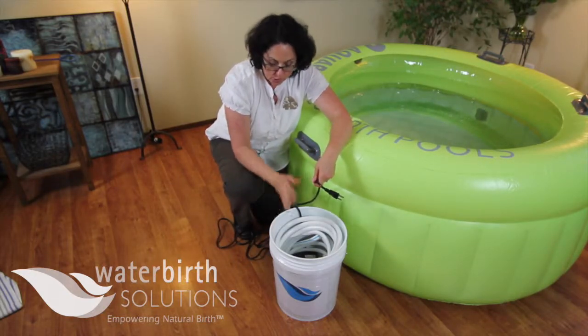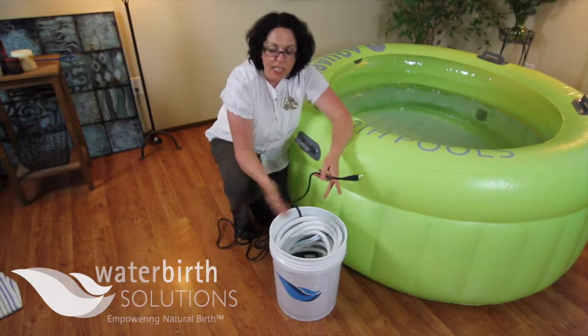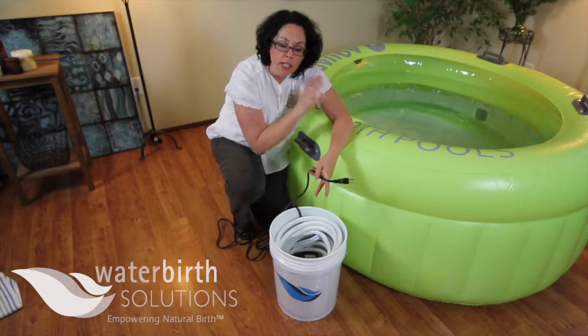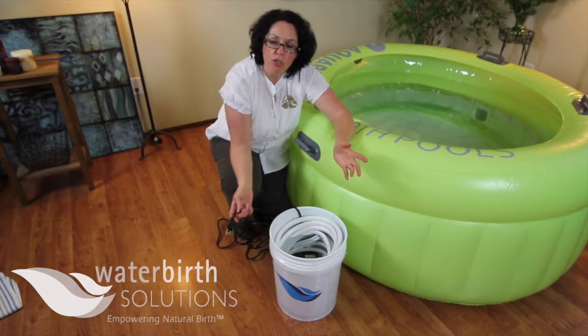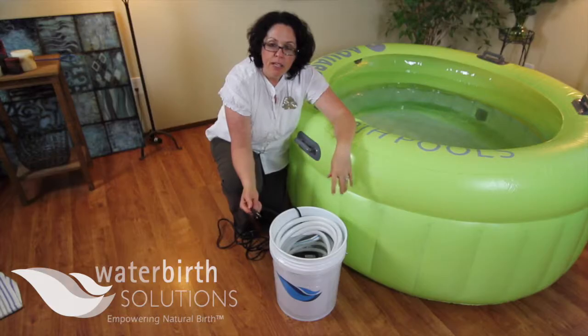In general, a drain hose and a drain pump only touches gray water, so there are no cross-contamination issues. You're never going to put this into a fresh clean pool — you're only going to be using this equipment once the pool has been used and you're dealing with gray water. If you have any questions or concerns, please give us a call at waterbirthsolutions.com. You can email us or call anytime. Thank you.